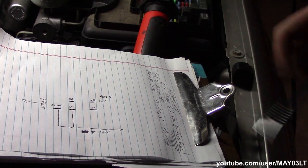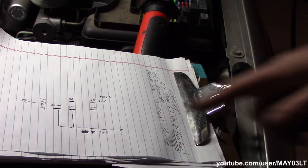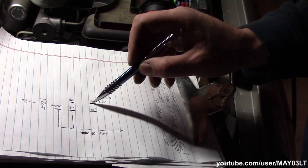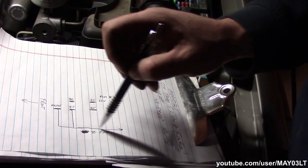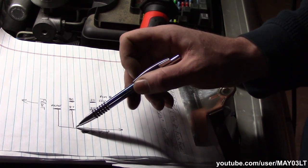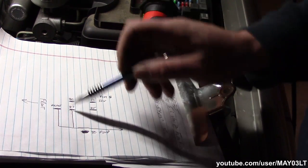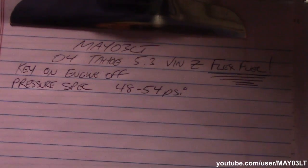I just use the jumper test. I also drew this little diagram up — the front of the truck is facing this way. All I did was go from terminal 30 right over to 87, which put 12 volts directly back to the fuel pump. Prime is just also tapped into 87. For our flex fuel, key on engine off, our pressure spec is anywhere from 48 to 54 PSI. We checked in at 50, so we're cool.